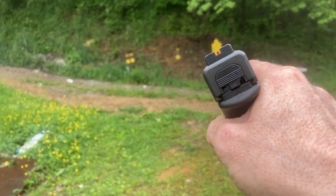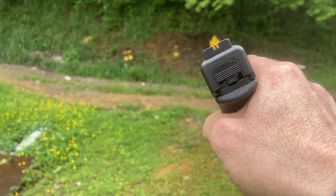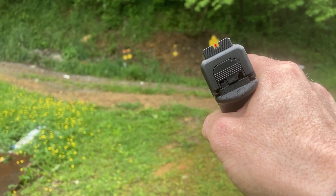Again, I personally like it. It lets you get more precision shots from long range. Let us know what you think in the comments.